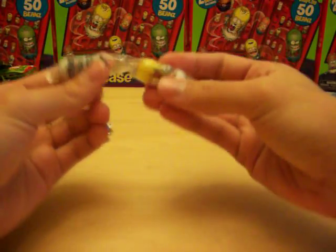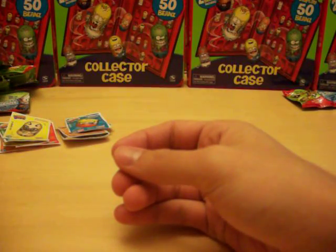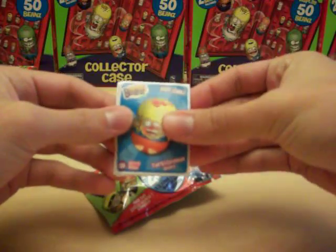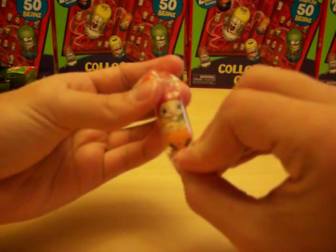We got number 158 Explorer and rare number 155 Cheetah — five rares out of eight packs so far. Got about a minute left so I'll whip through these last two quickly. Got Hot Chili ultra-rare Bean sticker and common Bully. The beans inside: number 167 Big Ear Boy and number 117 Hamster Boy — a couple of boys, a couple of commons.